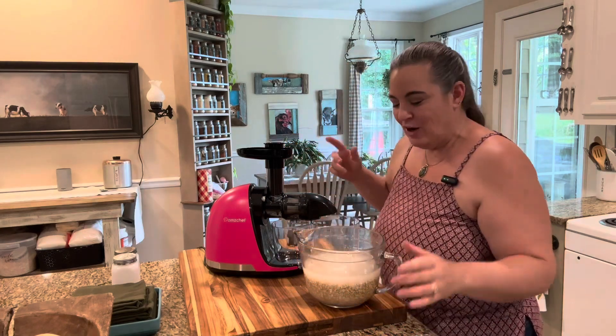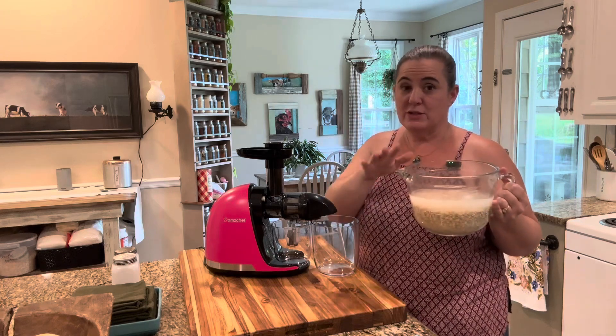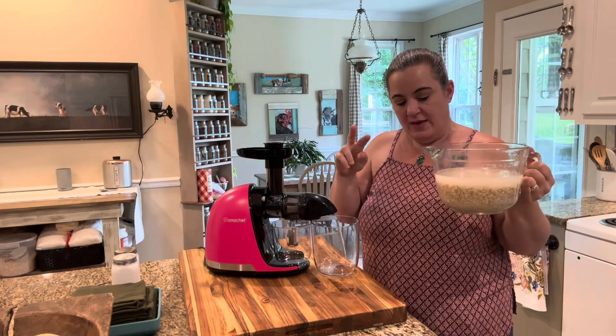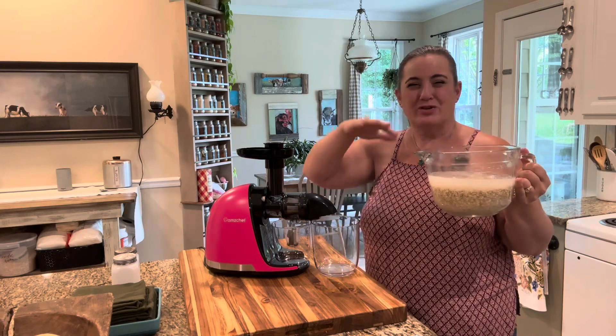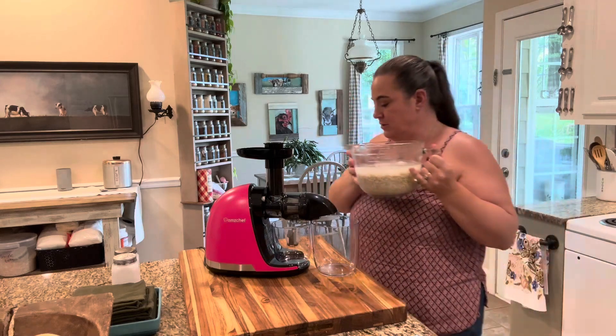We're back. All I did was drain off the liquid that I had on here. Like I said, you would do the same thing with almonds — you would do two cups of almonds, make sure they're totally covered, and then the same thing, you would drain it.